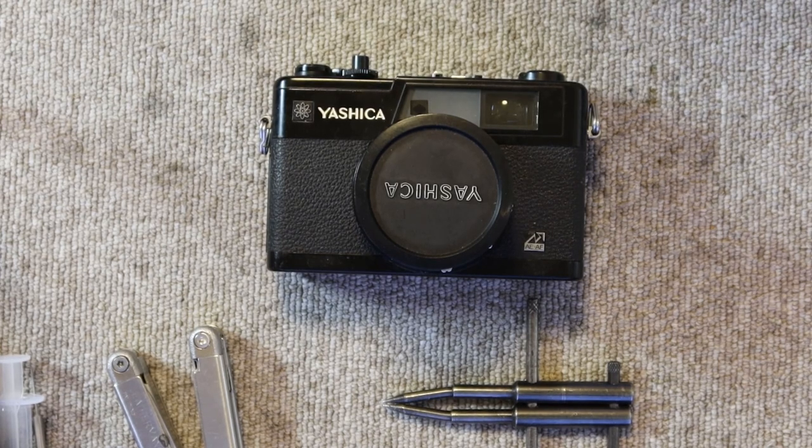Hello again everyone from Tokyo, Japan and welcome back to Japan Vintage Camera. Happy New Year to everyone. This is my first video of 2021. I hope 2021 turns out to be a better year than 2020, though of course it seems to be off to kind of a rocky start.